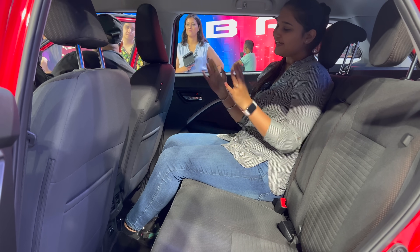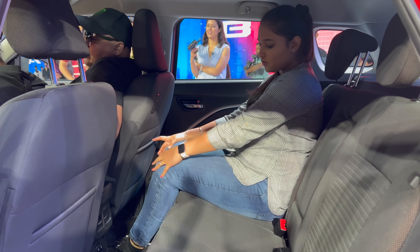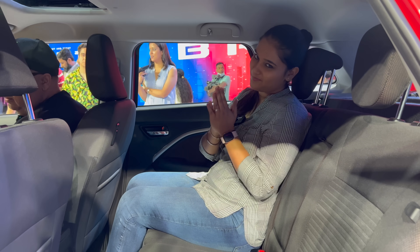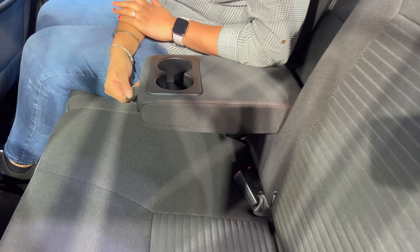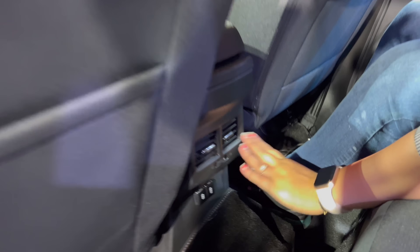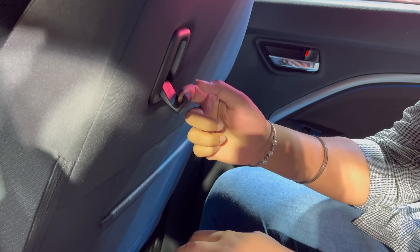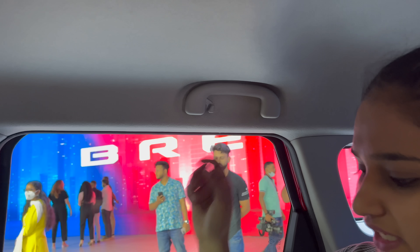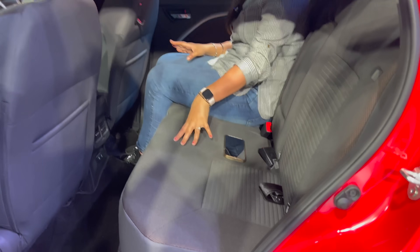Let's talk about the rear cabin. My height is 5'11" and I've set the front seat to my position. You can see decent knee room, under-thigh support, recline angle, and headroom. The headrests are adjustable on both sides, though the center seat doesn't get a headrest. There's an armrest with two cup holders inside. You also get AC vents, USB and C-type charging connectivity, and hooks for hanging bags. The map pockets are a nice touch. Overall, I think two people can sit here comfortably.